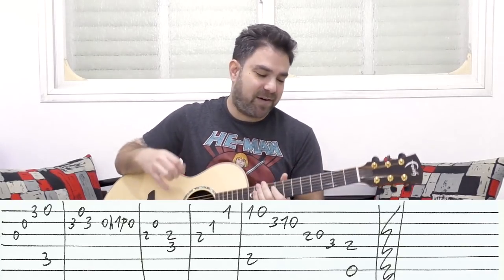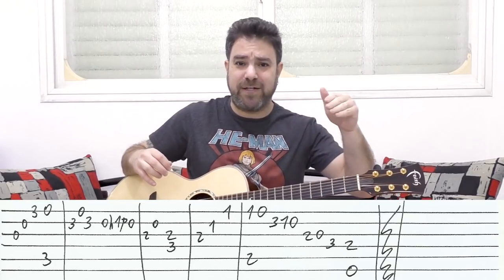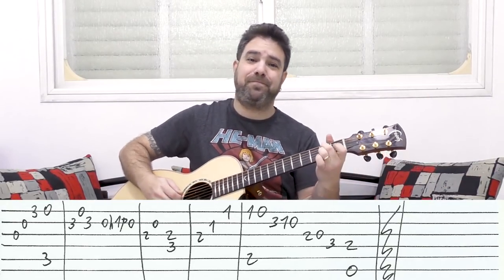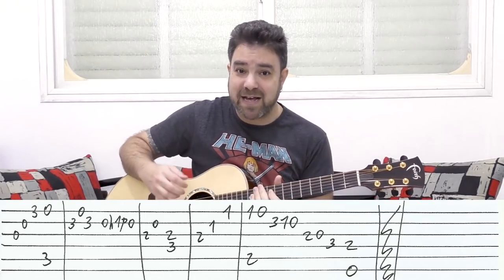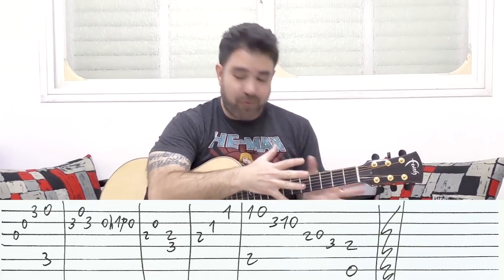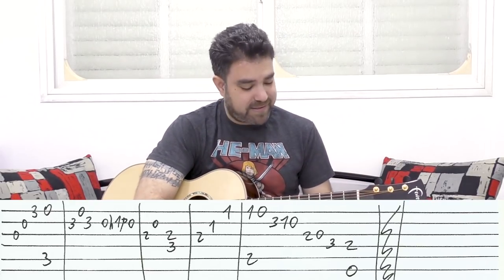Instead of playing the full line, I just play half of it at half speed. That's your arrangement of I Will Survive. Thank you very much for watching — download the tab for free on the website, the link is below in the description. I'll see you in the next lesson — bye for now, enjoy!